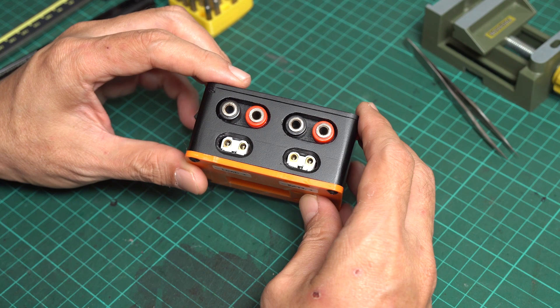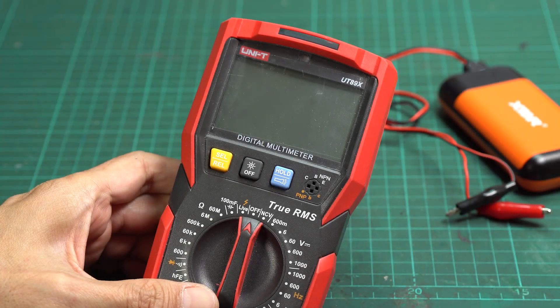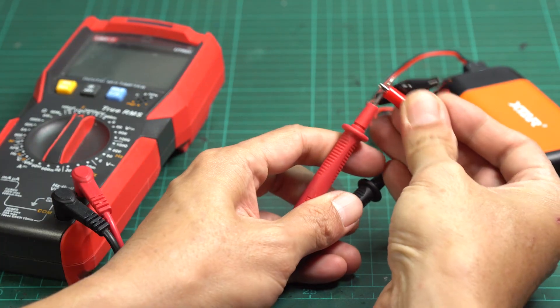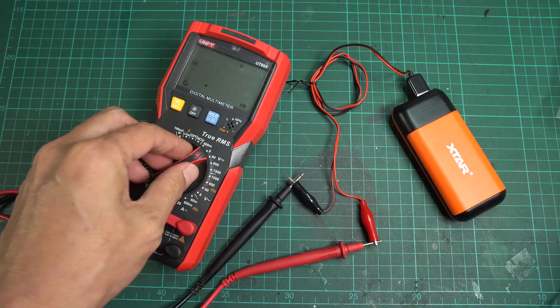Before we begin, let's talk about the basics of electronic measurement. If you need to measure the voltage, the first choice is a digital multimeter. A digital multimeter like this is an accurate device for measuring electronic values. It can quickly measure voltage.